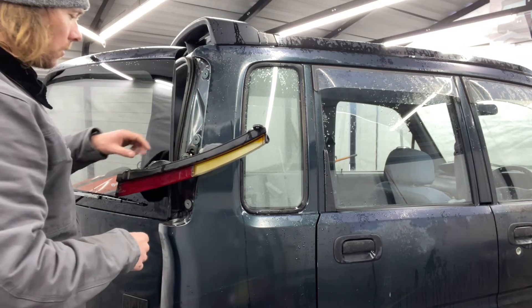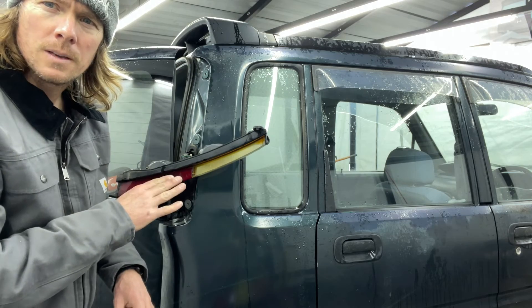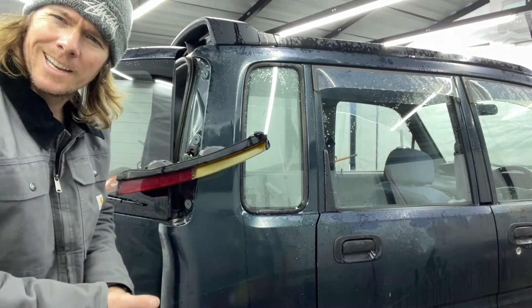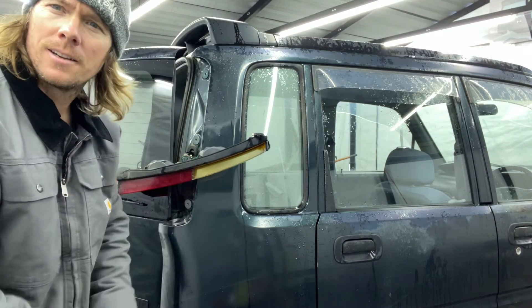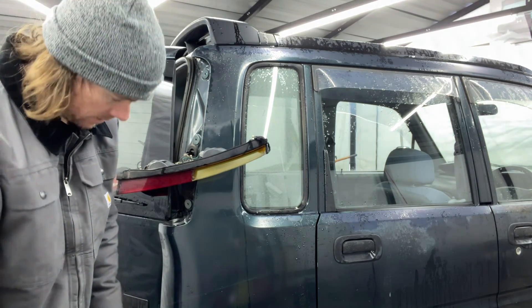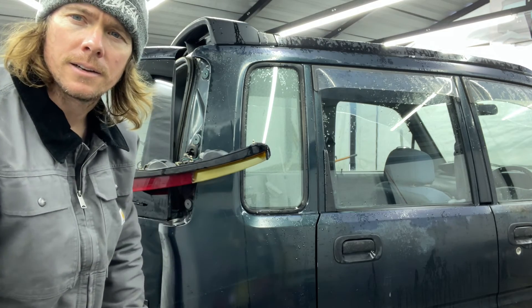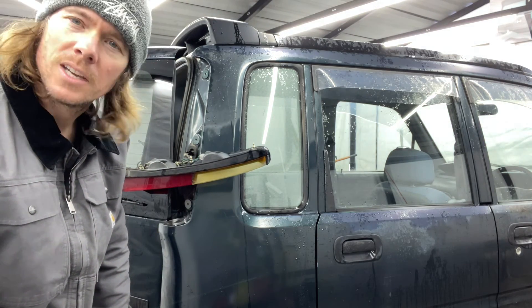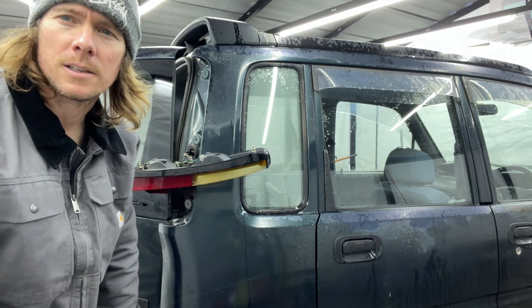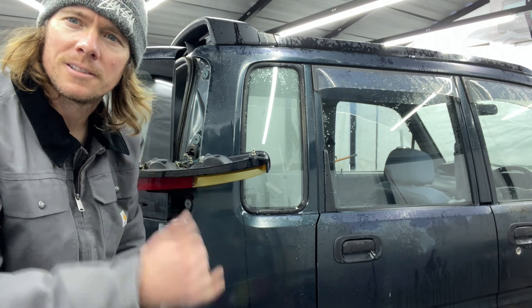I'm actually going to take these things off completely because I'm going to wrap this thing, undo all the wiring, and set them aside. We're going to restore these and wrap them so they'll look pretty trick. So yeah, that's how you change a bulb on the rear tail lights on your Daihatsu Move. The reverse light is super easy — just two Phillips head screws, take the light cover off, and you're right to the bulb. More stuff to come as I take parts off. Take it easy, guys.